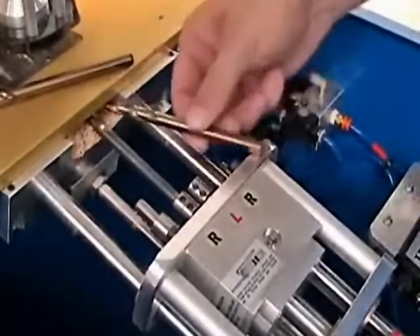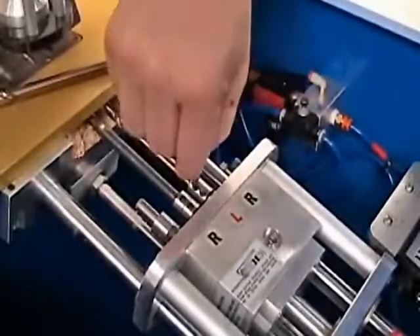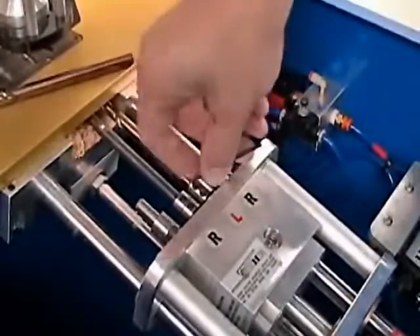In addition, we offer a fast and inexpensive bit sharpening service for your dull bits. Call us at 800-447-8638 for more information on that service.